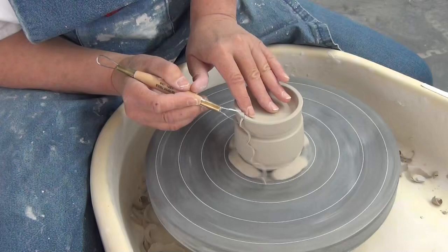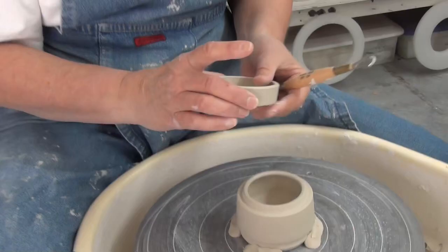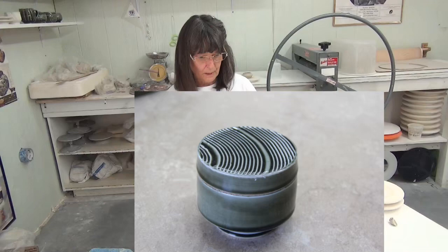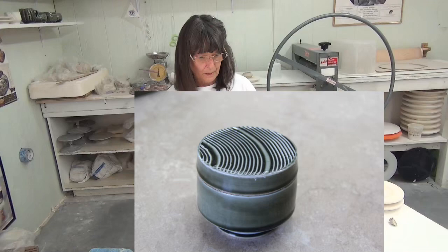I'm going to make a slight curve on the lid as well, and it creates that same line. When I put them together it creates a little gap in there — it creates a shadow and also a stopping place for the glaze.